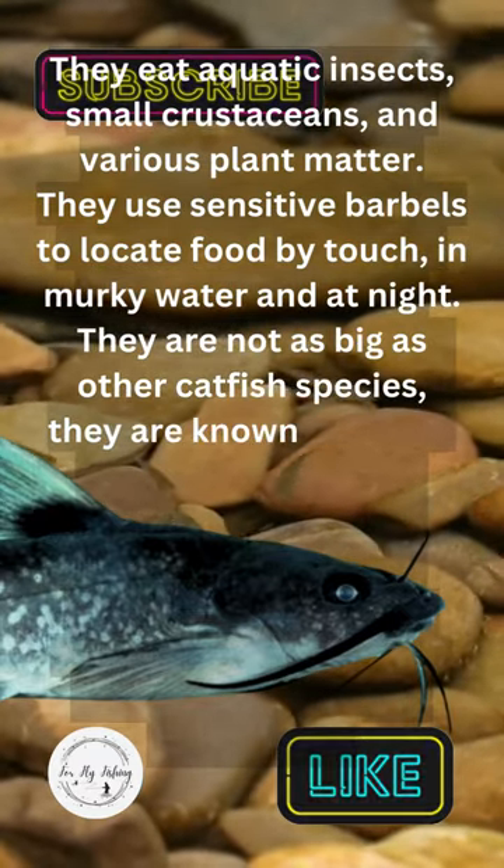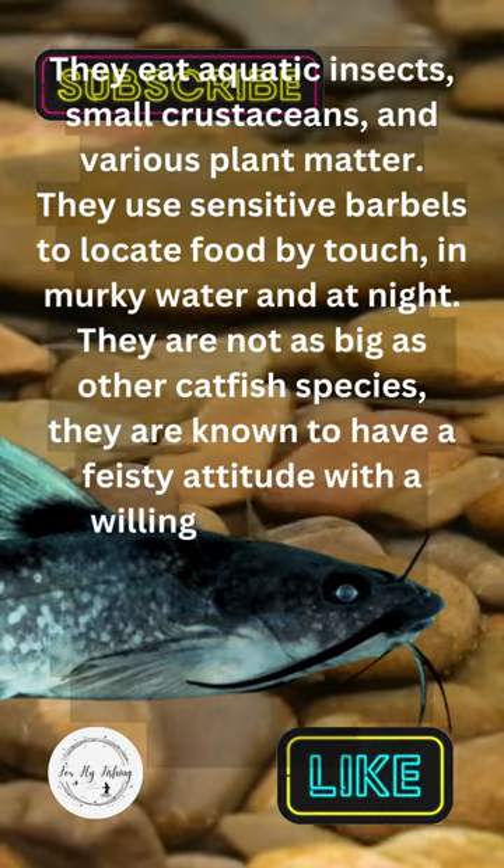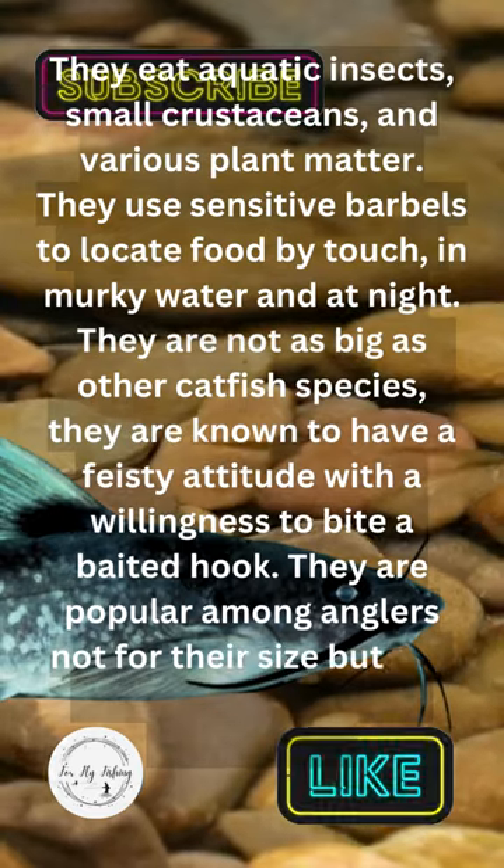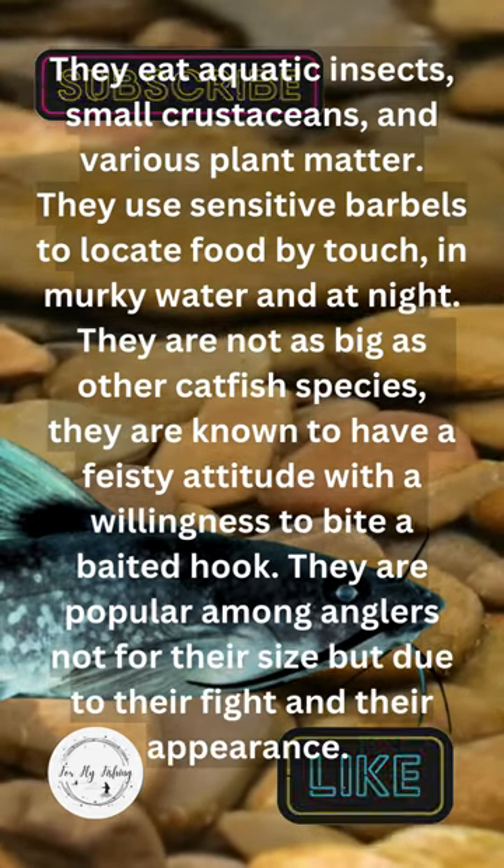They are not as big as other catfish species, but are known to have a feisty attitude with a willingness to bite a baited hook. They are popular among anglers, not for their size, but due to their fight and their appearance.